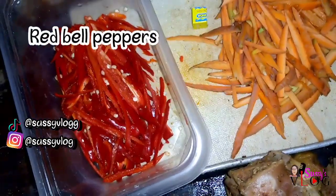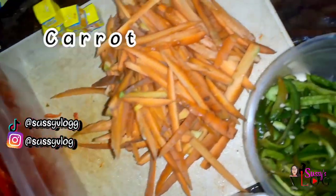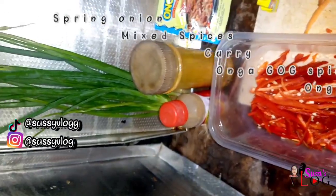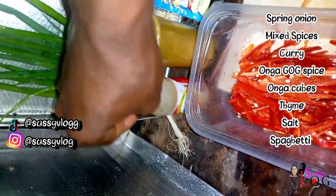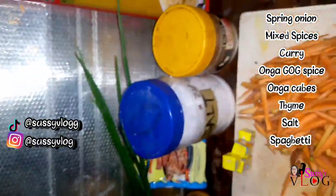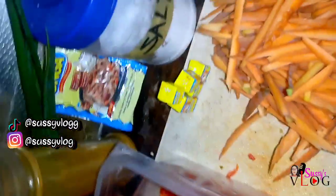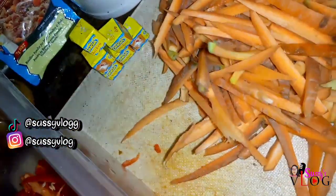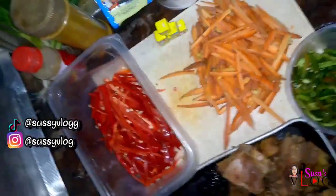For this special gizzard spaghetti stir fry, I'm making use of gizzard of course, and chicken, some tomato puree — this is just a mixture of tomato, onions, and peppers. I'm also going to be using green bell pepper, red bell pepper, some carrots already washed and sliced, then some spices. Please check the link beneath the description box for a detailed recipe.